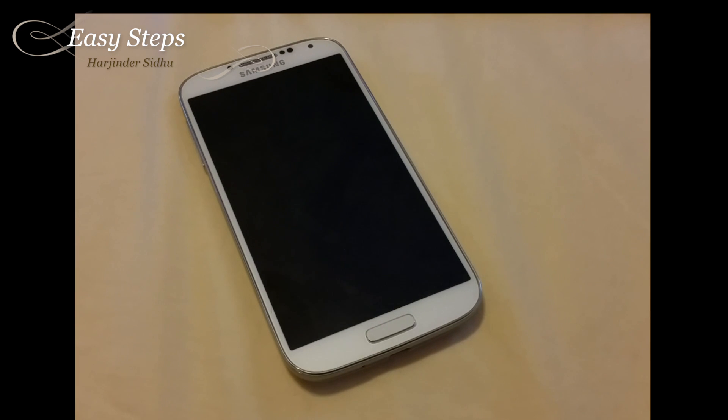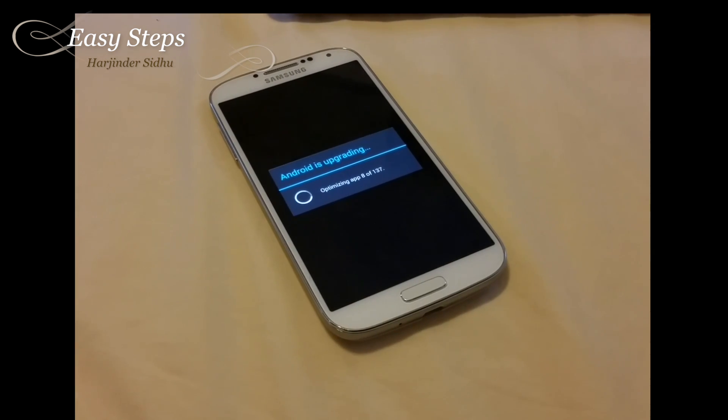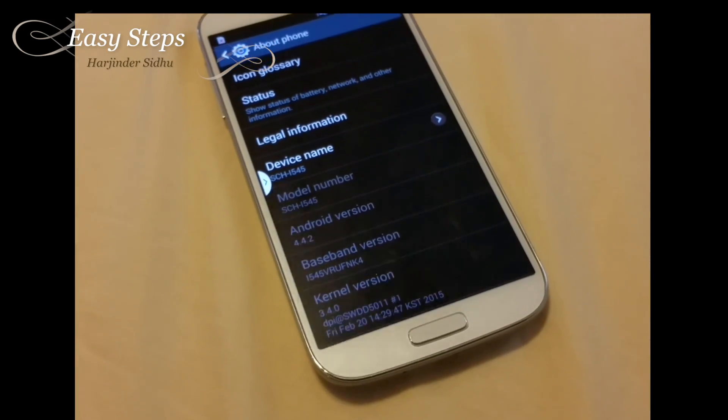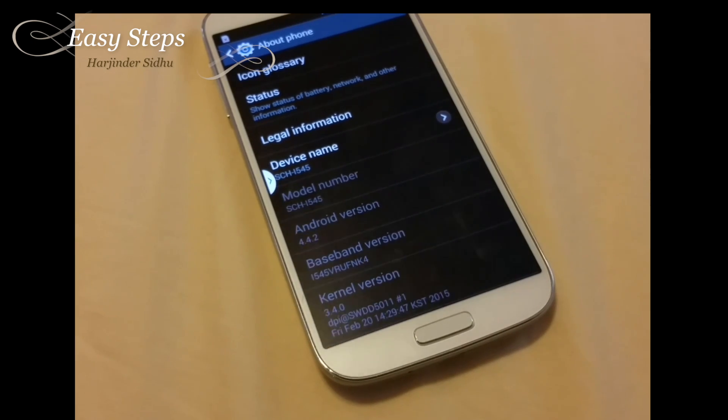The update has completed and the phone is going to restart. This should take another few minutes. The phone has started up — it's on Android 4.4.2, and it's now on the NK4, the updated baseband.